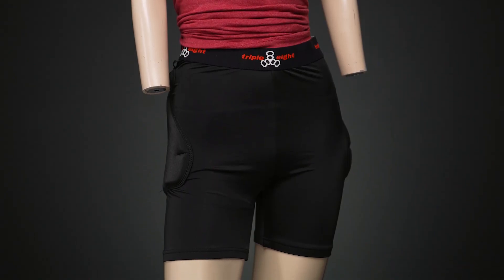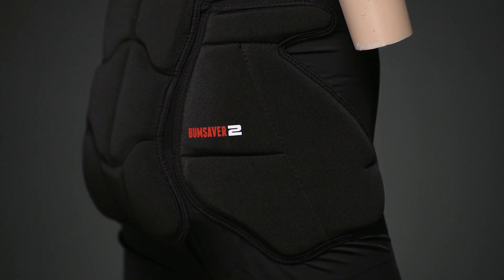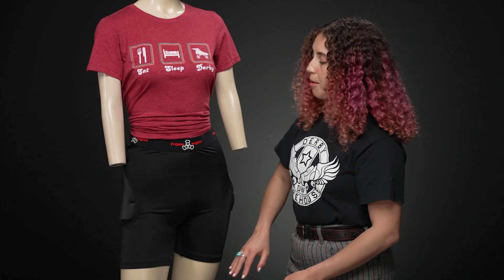The Bum Savers have returned and they are now even more wearable as they aren't see-through and they have a nice biker length cut to them.